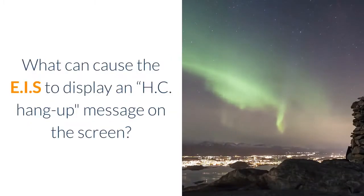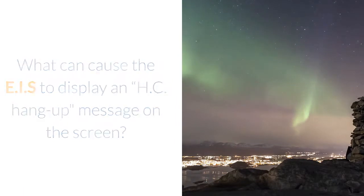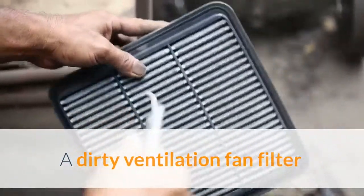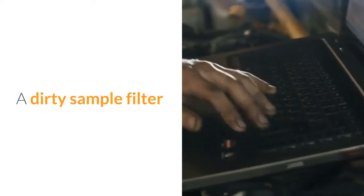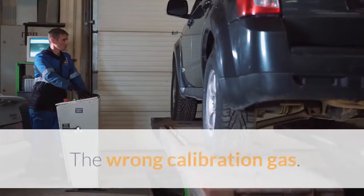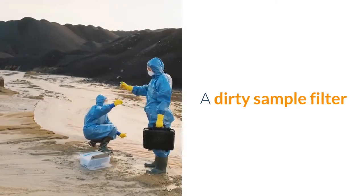Question 3 – HC Hang-Up: What can cause the EIS to display an HC hang-up message on the screen? A. A dirty ventilation fan filter. B. A dirty sample filter. C. A sample hose leak. D. The wrong calibration gas. Answer: A dirty sample filter.